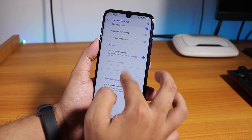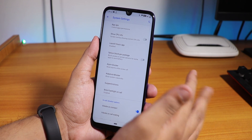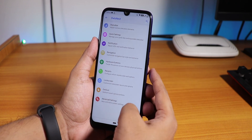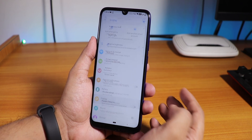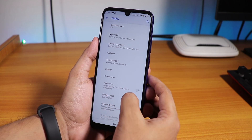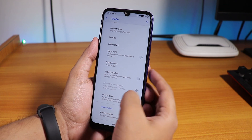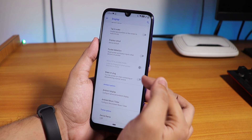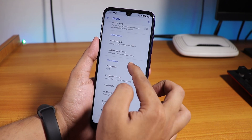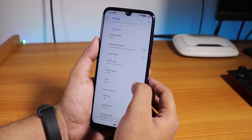Inside Advanced we have alarm blocker and in-call vibration. There is a call recording option and quality calling — everything is working, though I did not test video calling. In display settings we have night light, adaptive brightness, double tap to wake, pocket detection, wake on plug — which I disabled — and ambient display, which does work. We also have device theme changing to light or dark.